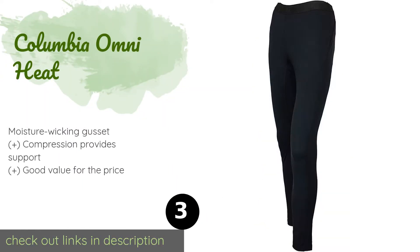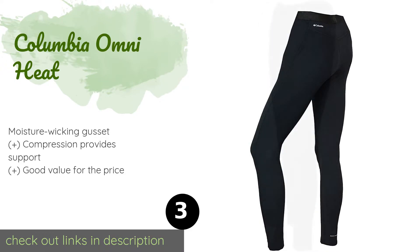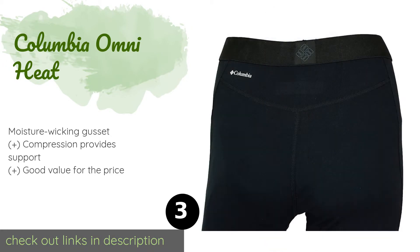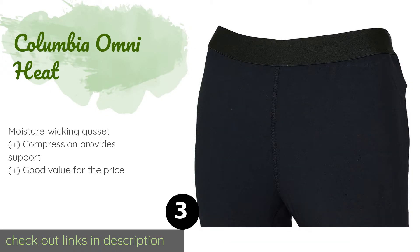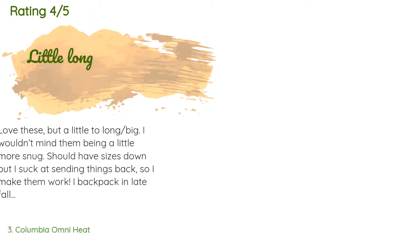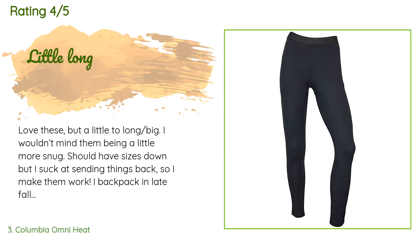The next product on our list is Columbia Omni Heat. The Columbia Omni Heat is made with a proprietary reflective lining to provide soft, breathable warmth. Their stretchy polyester blend keeps you comfortable when bending or exercising, while an antimicrobial treatment stops odor buildup. This product is available on Amazon for $53 — check out the link in the YouTube description below.